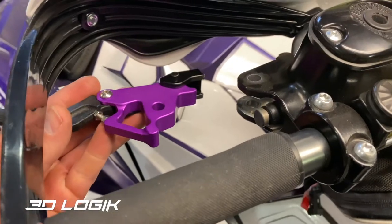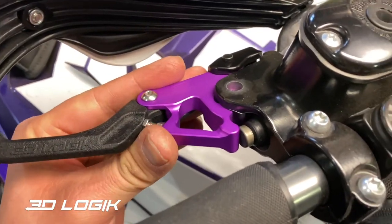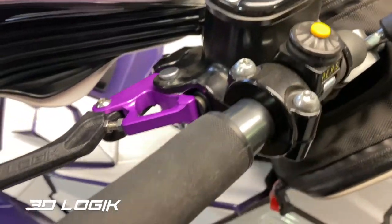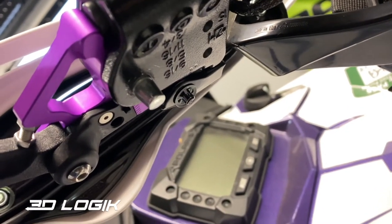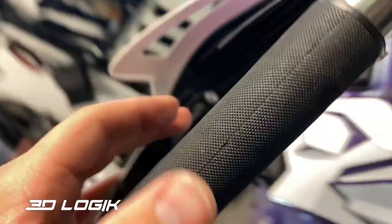When you go to insert the lever, you'll have to make sure you depress the plunger and then you can line it up and put the pin in place. Once the pin's in place, you can put the snap ring on, and then once the snap ring's on you've got a functioning lever.